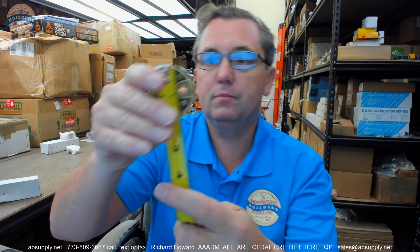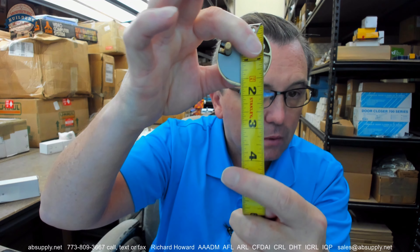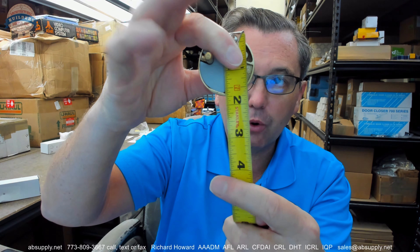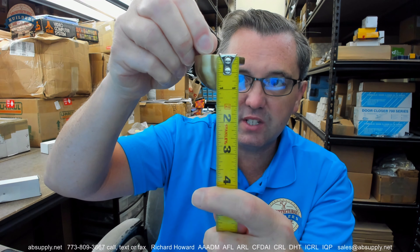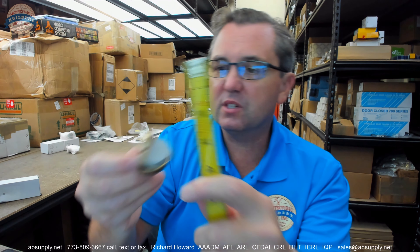Let's take some dimensional properties of the item. Diameter looks like it is about an inch and three quarters. Its overall height — I will just hold it upside down a little easier — about an inch and a sixteenth. The thickness of the lip looks like it is about three sixteenths of an inch.